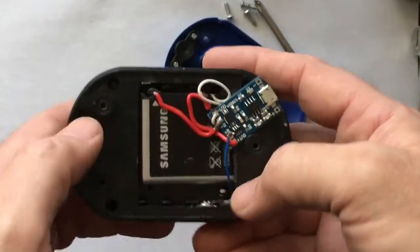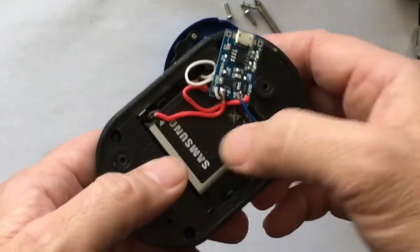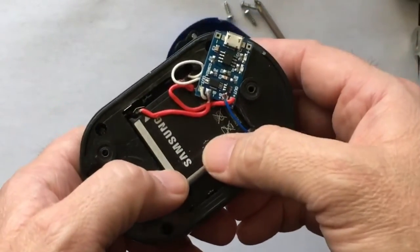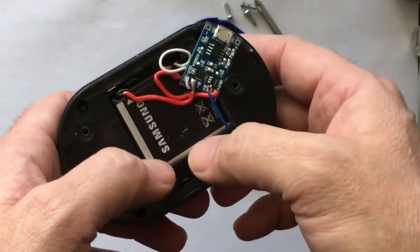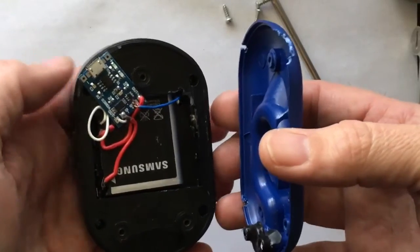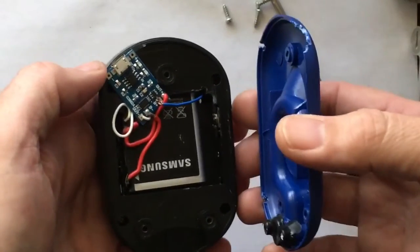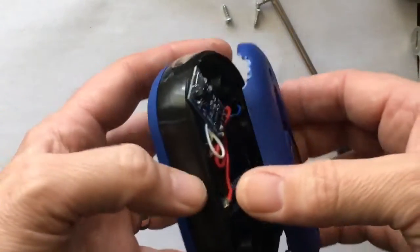No more AAA batteries — now I have the lithium-ion. I'm not sure what the milliamp on this is; it's probably less than 1,000 or near 1,000 milliamp. I've had it on for maybe 25 minutes just letting it sit there, and I think it'll probably last hours. You can still see that it works.